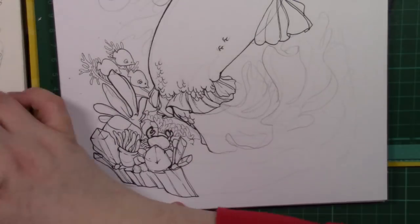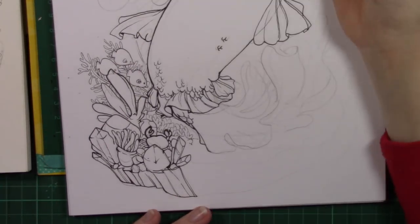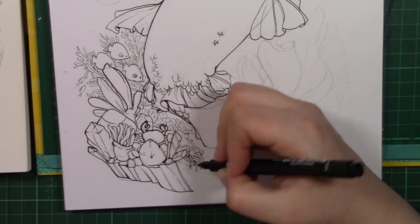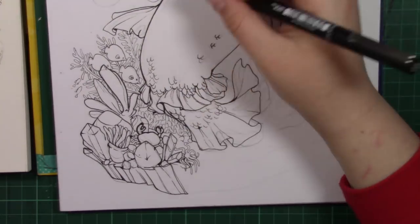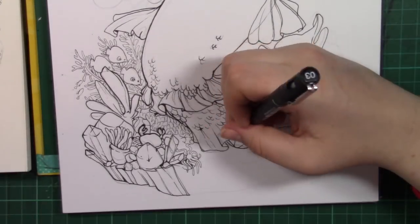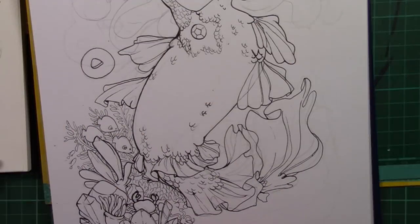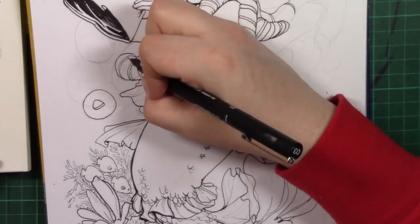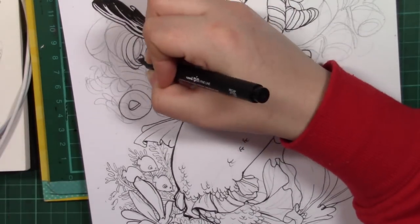I really enjoyed doing this piece and I have to thank Monique Renée for wanting to collaborate with me, because I absolutely adore her work. I'm so excited to see how she colours this in. Please make sure to check out her video so you can see how she colours these lines. If you've come over from her channel, hello and welcome — I do lots of drawing, that's probably the best way to describe this channel.